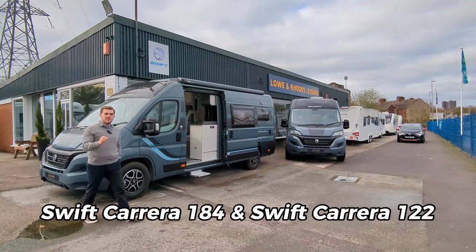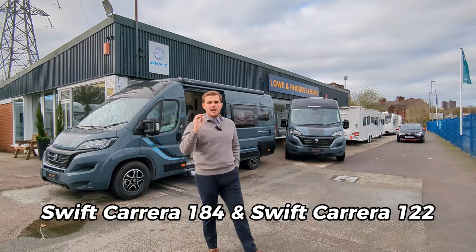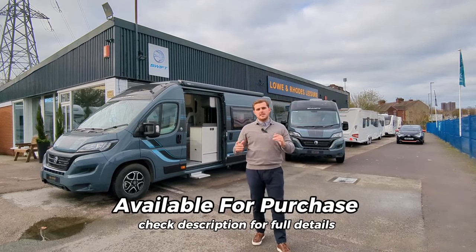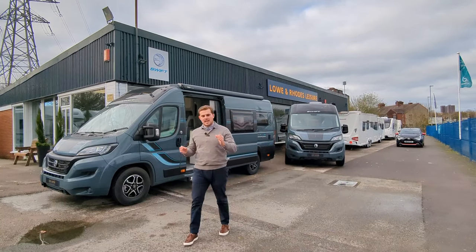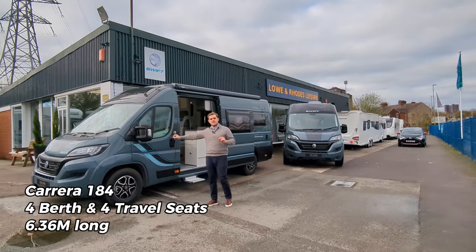We've got a really exciting video for you today. We've got two brand new Swift Carreras here in stock available for purchase immediately, and we're going to give you a video tour around both of them, showing the differences between the 184 Carrera and the 122 Carrera, talk about the spec a little bit, get inside there and check it out. So we're going to start with the 184 which is this one just here.